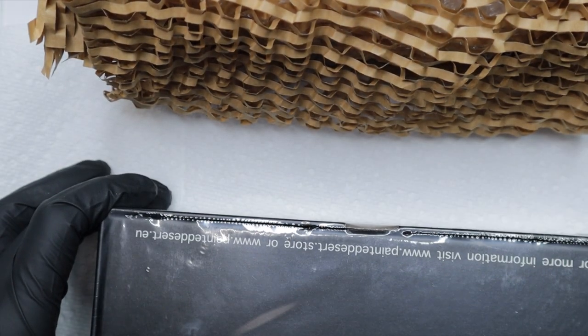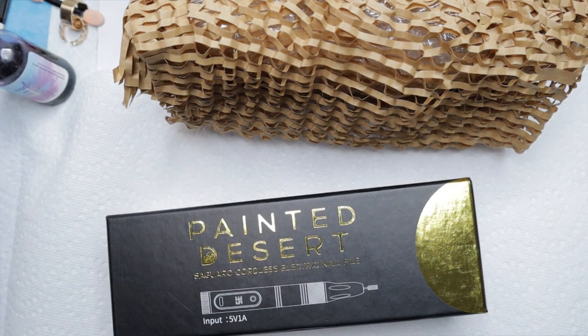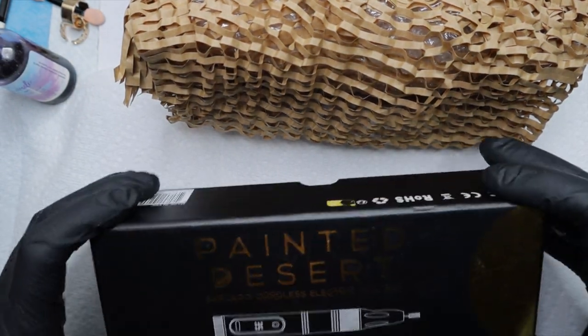Something I could even take on the go — if I'm somewhere and my nail pops off and I want to glue it back on, I need to remove the glue first. That's why I went ahead and purchased this.